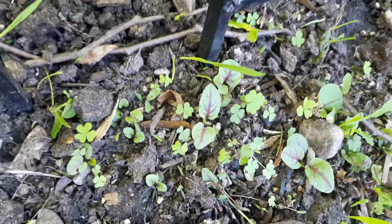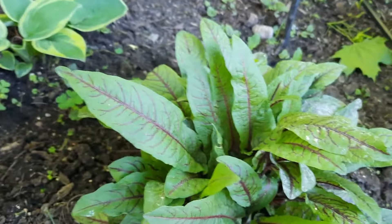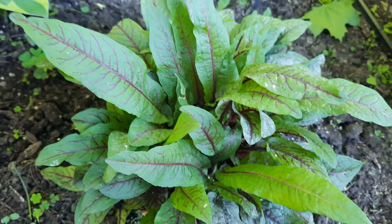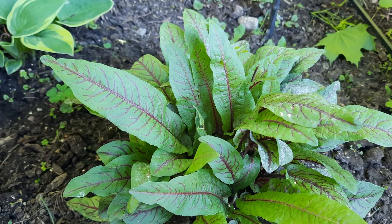Before I show you the bloody dock or red vein dock, I just wanted to show you this curly dock. Check out the size of it — absolutely massive. A lot of food to be had on that one.